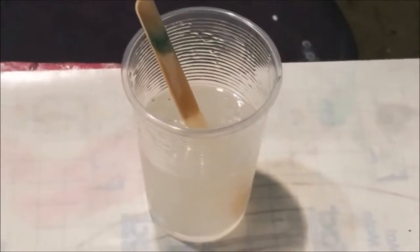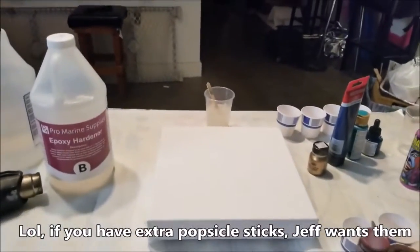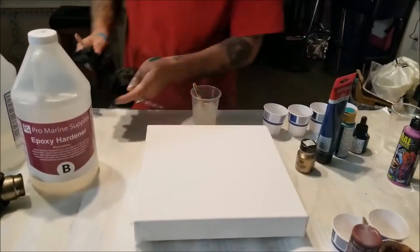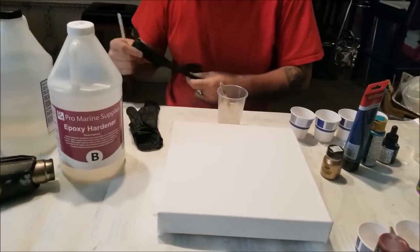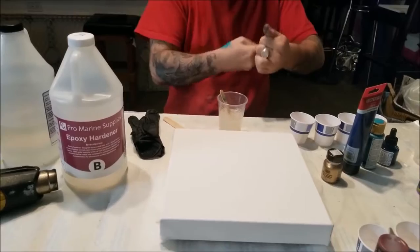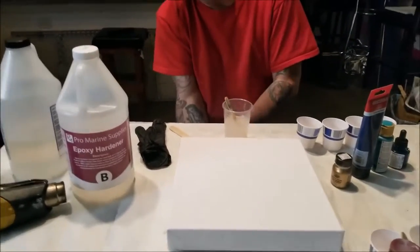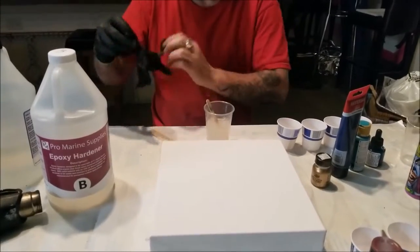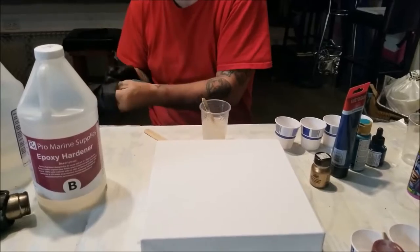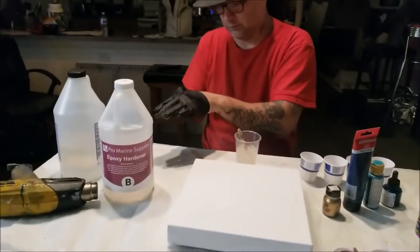People can send us stuff if they want — pigments. We'll try your pigments if you would like. Susanna Danks — I'm still not sure. Someone give me clarification because I've never gotten clarification on that. Does she have an accent? Yeah.